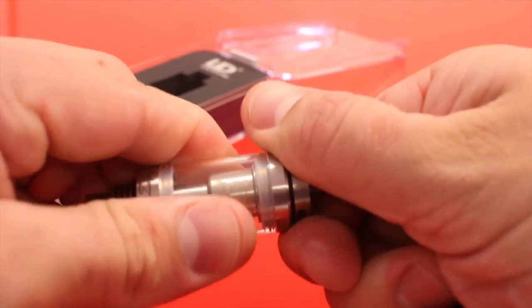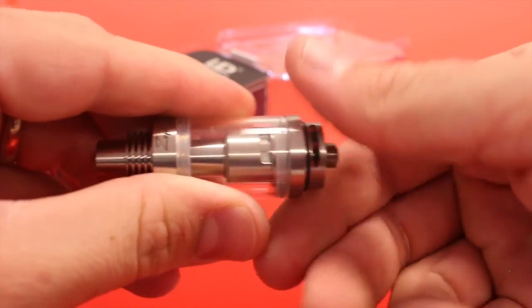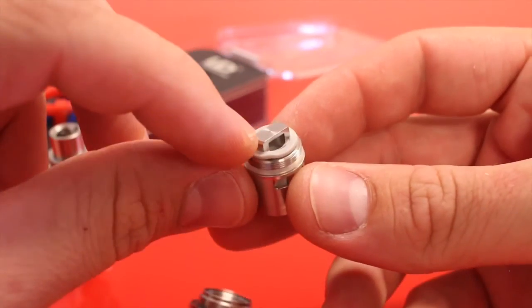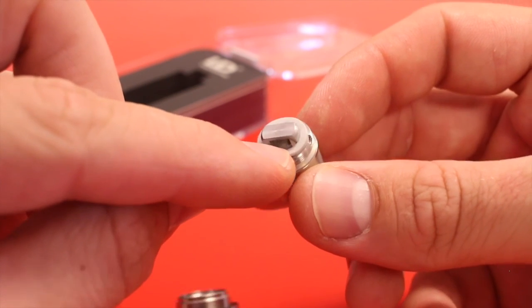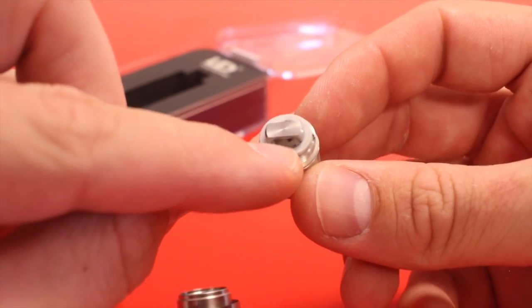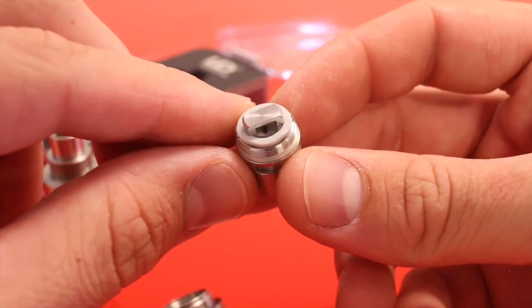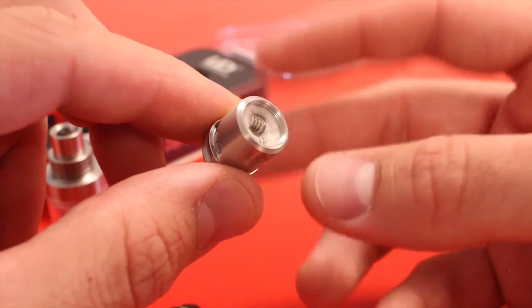Take a look at this coil — it's easier to unscrew the base if you take off the airflow ring first. It has a nice big positive pin and there's a ceramic base inside the coil that the leads go through, which helps dissipate some of the heat. I've found that this tank doesn't get hot at all — it hardly even gets warm when you're vaping a lot on it.